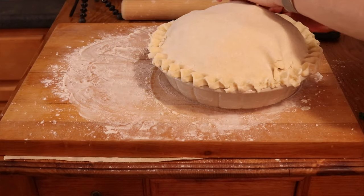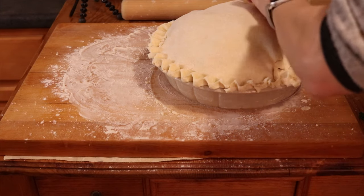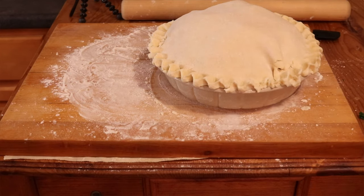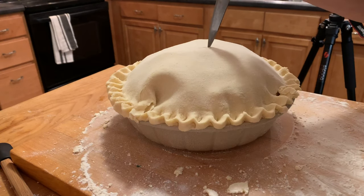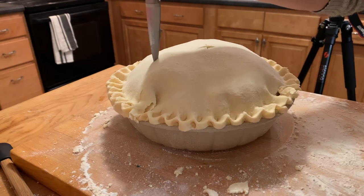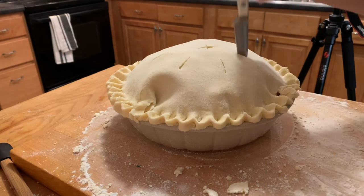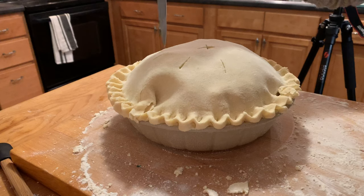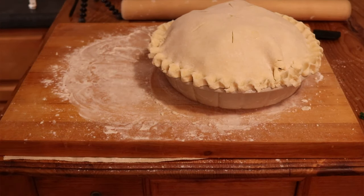About ready to go in the oven — just needs a little vent on top. A vent in the center, just a little X, and then some vents along the top. I'm not going to egg wash it because it's going to be in the oven for quite some time. Just like that — okay, into the oven.